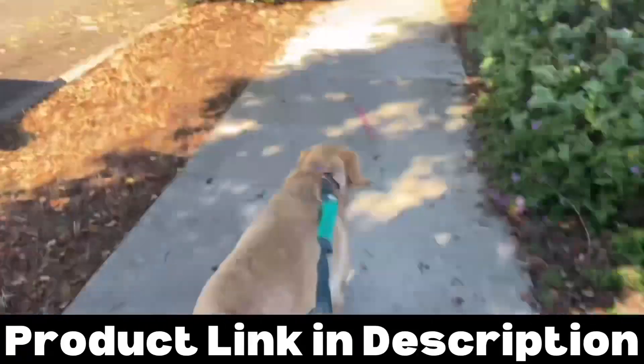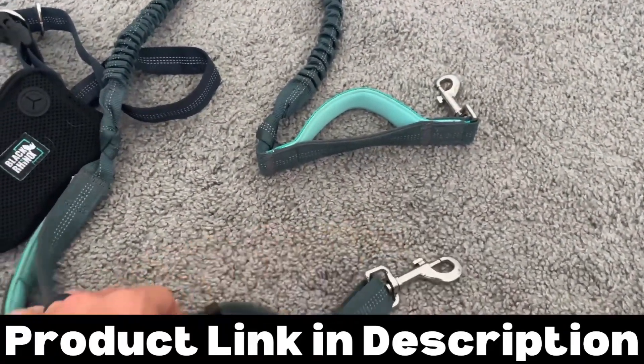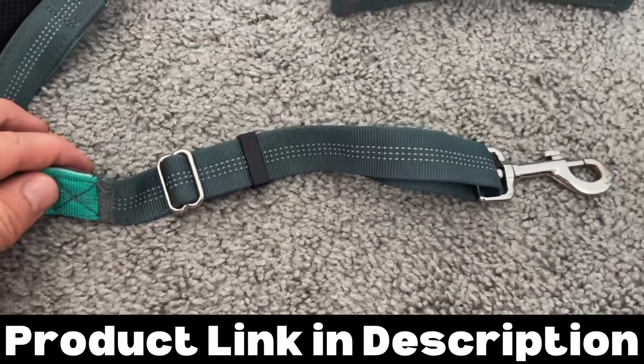My favorite part is that it has a nice bungee to it. While we're running, my dog likes to randomly stop, and the bungee makes it so he doesn't yank on me too much.